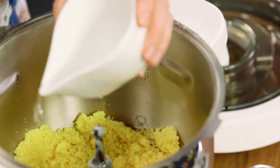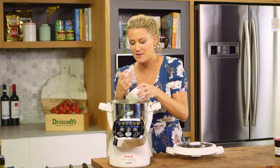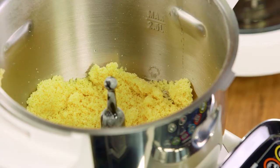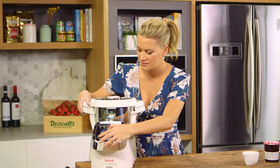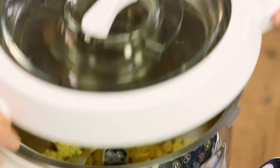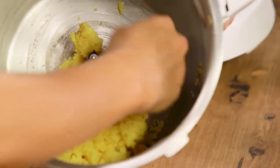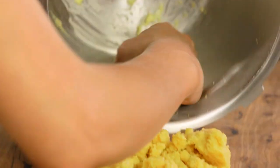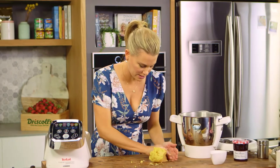You'll probably need about one tablespoon of water but put in a little bit less — check it, and once it just comes together you know your dough is ready. Pulse that again. Now take that out of the bowl and scrape all of this dough onto a nice clean surface, then bring it together with your hands.